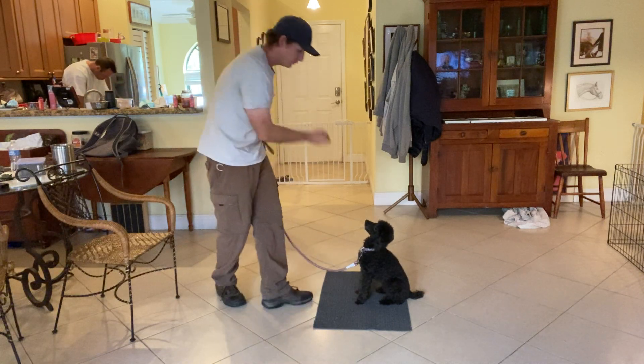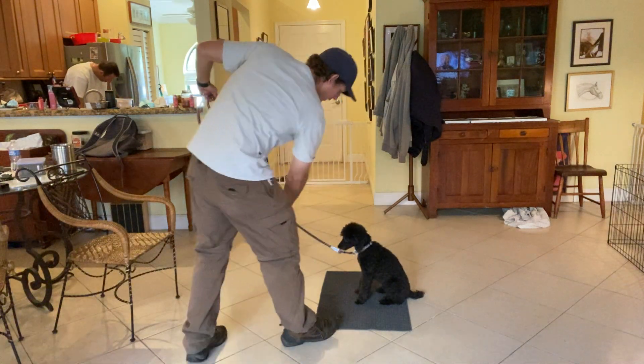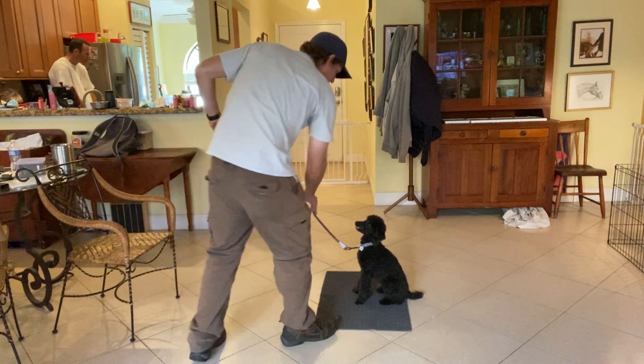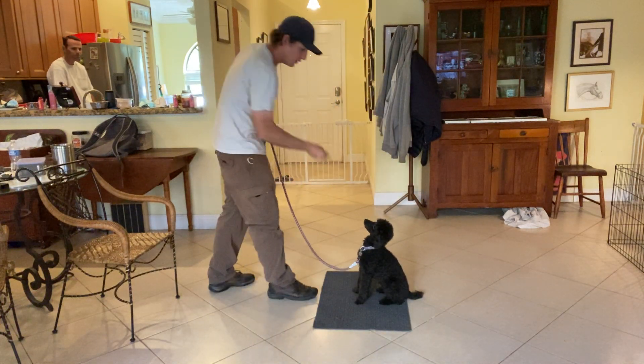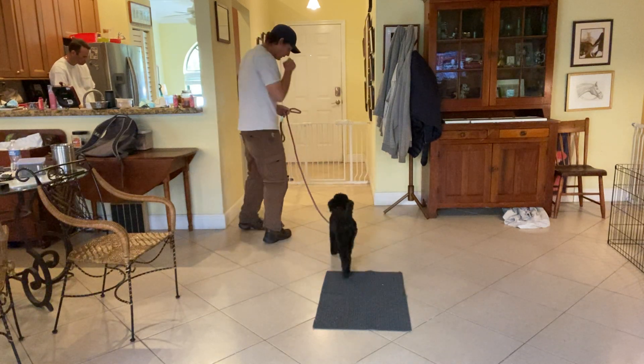Good girl. Stay. Again, the same trainer technique. Good girl, very good. I'm going to release her. Good.